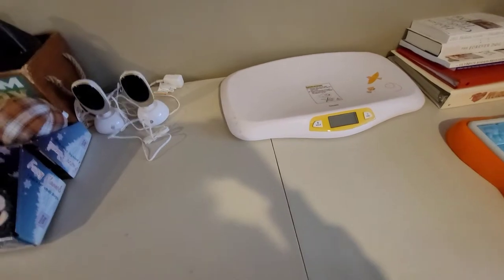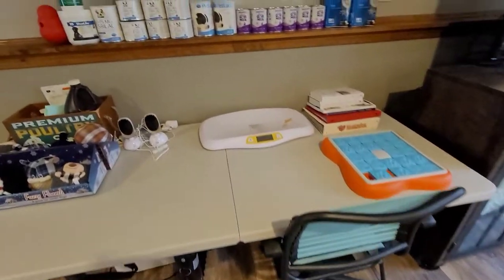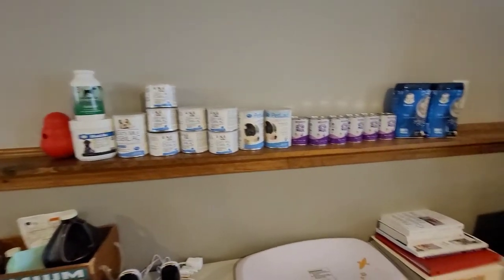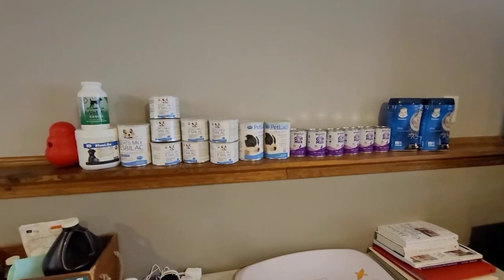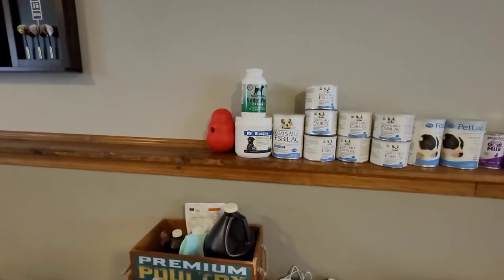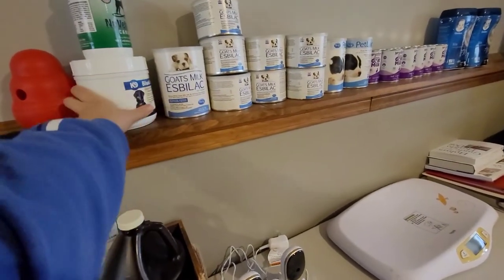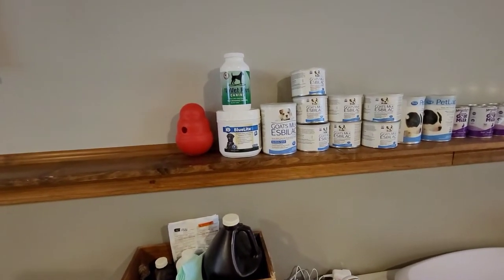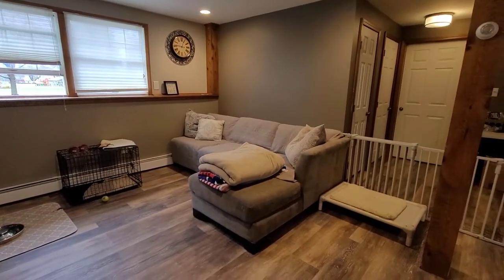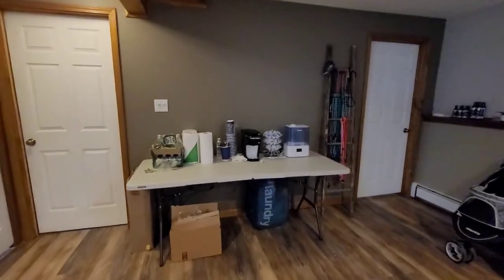We have some supplies for weaning the puppies and for making mother's pudding, as well as vitamins and blue light. That's good for after they have the puppies, or anytime they're exhausted — you can give them that. It's got a lot of electrolytes and good things in it for them.